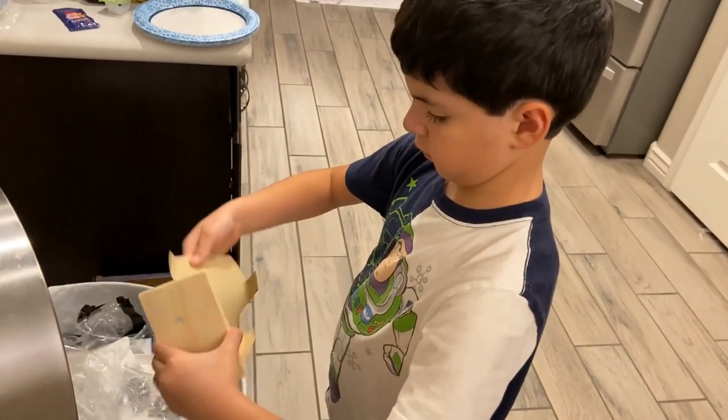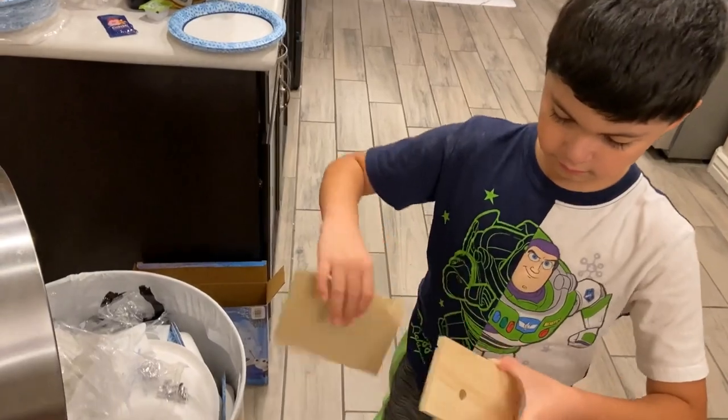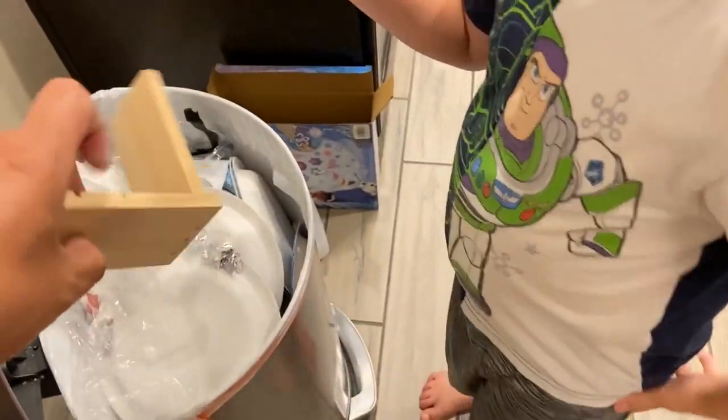What are you doing, Papa? Sand it. Go on, Mama. Go ahead, Papa. Sand it down. Put it on top of the trash. Look, I'll hold it. Sand this down.